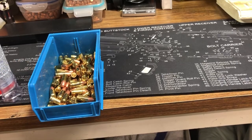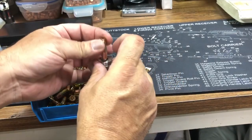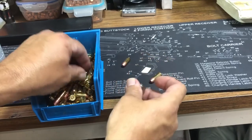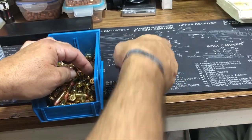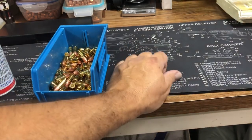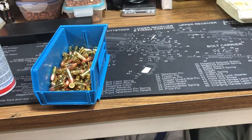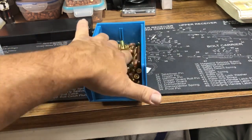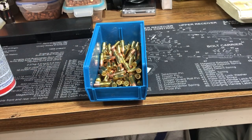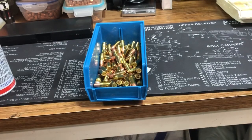Even though I tested them at the beginning, let's just test a couple at random — perfect, perfect, perfect. The Dillon is consistent on powder drops, on bolt seating, on everything — it's just a consistent press and it makes really good cartridges. As long as you pay attention to what you're doing, you'll get great results. There you go — 100 cartridges. Thanks so much for watching guys, have a great day, thumbs up, God bless, talk to you soon!